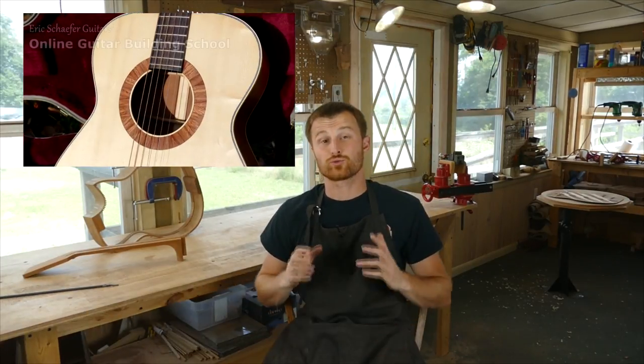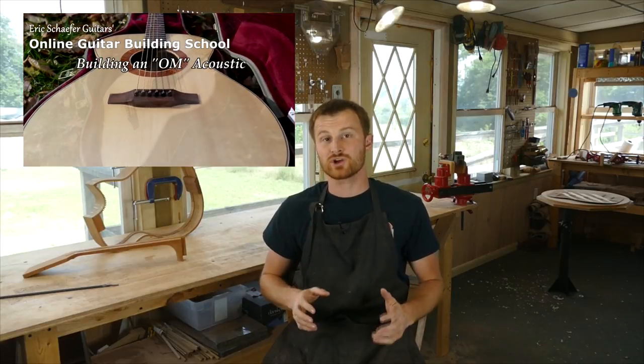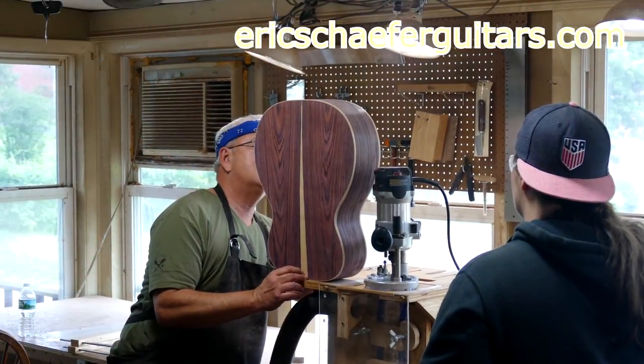If you learned something here, please give this video a like and subscribe so you can be notified when I release a new DIY guitar-making video every Friday. And if you want to learn more, take one of my structured online courses at ericschaferguitars.com, or register for a hands-on guitar building workshop here with me in Burnville, Pennsylvania.